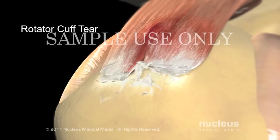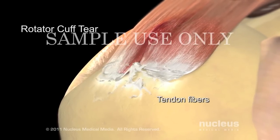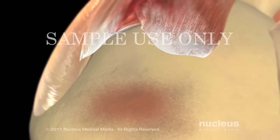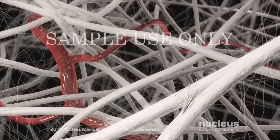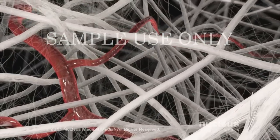A torn rotator cuff causes arm movement to be painful, limited, or impossible depending on the severity of the tear. In the most severe injuries, the tendon is torn away from its attachment on the head of the humerus. Because blood supply to tendons is poor, a rotator cuff tendon is unable to heal itself after a complete tear and you will need surgery.